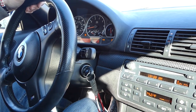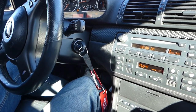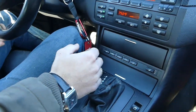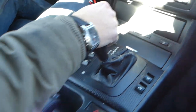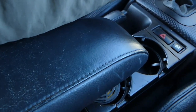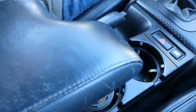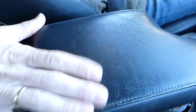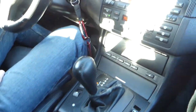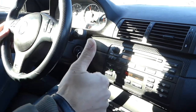Hey guys, welcome back to the channel. Today we'll be replacing the driveshaft support bearing on the E46. I want to show you the noise coming out of it — listen for that vibration. That's the driveshaft support bearing going out, pushing around in one of the two pieces.